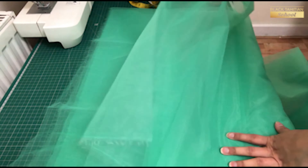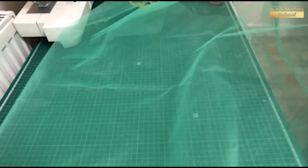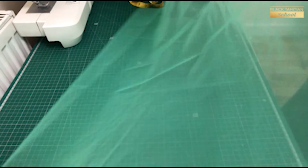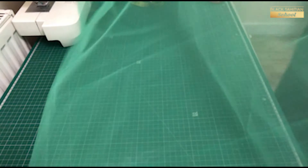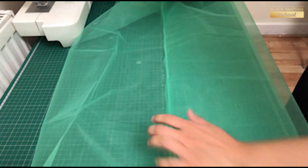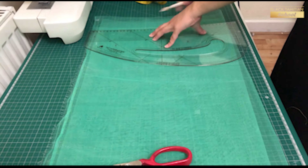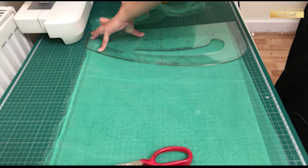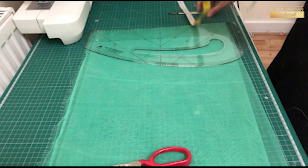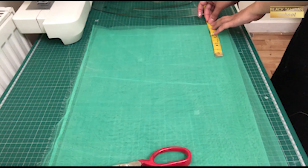This organza is about 6 to 8 meters. I am folding this in 4 folds. I will draw a straight line on which I will start working. I will cut it in a spare fabric. I will cut strips from 1 inch and 1.5 inch.